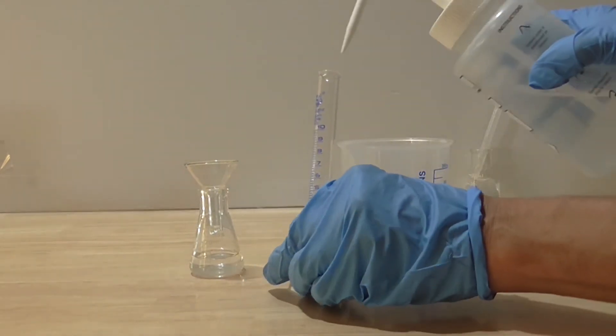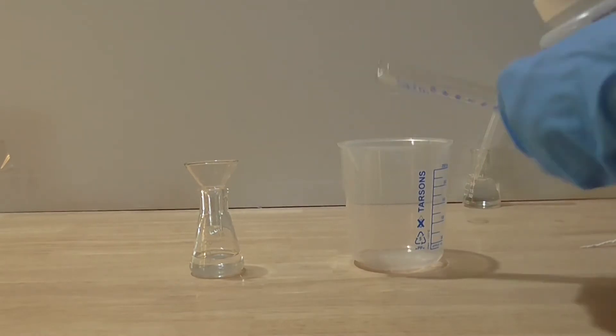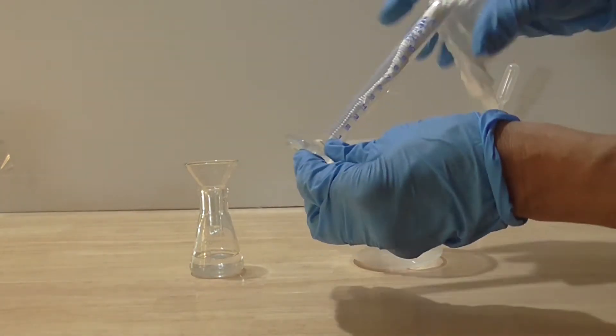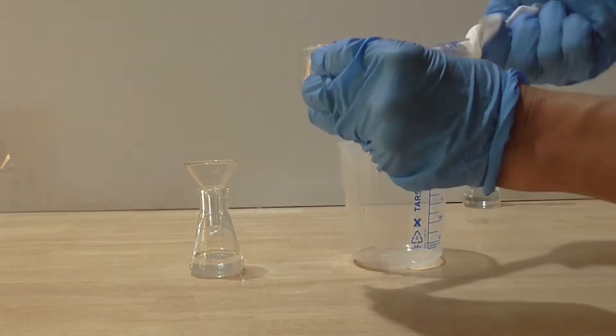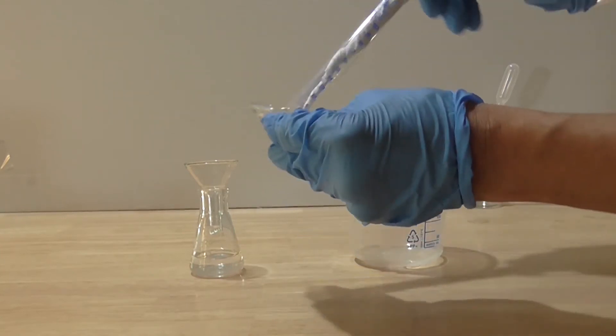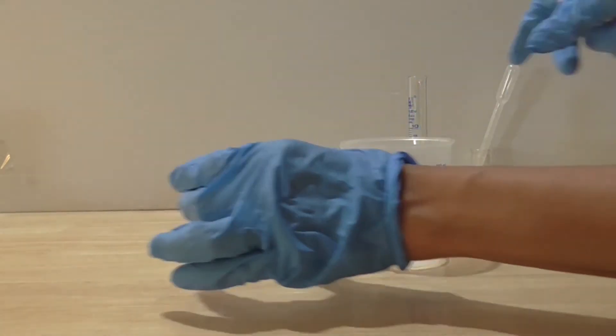I am now ready to make my next acid. However, you must first wash and dry the measuring cylinder and glass funnel. Use distilled water to clean these and discard the water into a waste container. Dry the glass vessels with tissue.